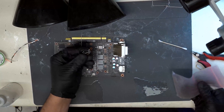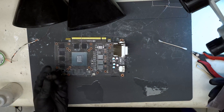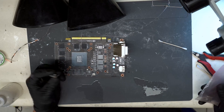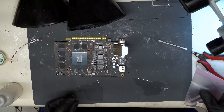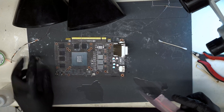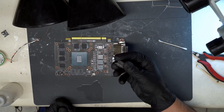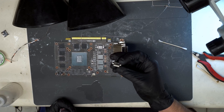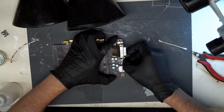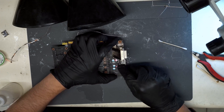So this is the port that we pulled. Obviously we don't stock HDMI ports for GTX 1060s, and a quick Google search didn't turn up anything available. The closest thing we found is an HDMI port for an original Xbox One, and it actually fits perfectly into the anchor points and all the pins are lined up.